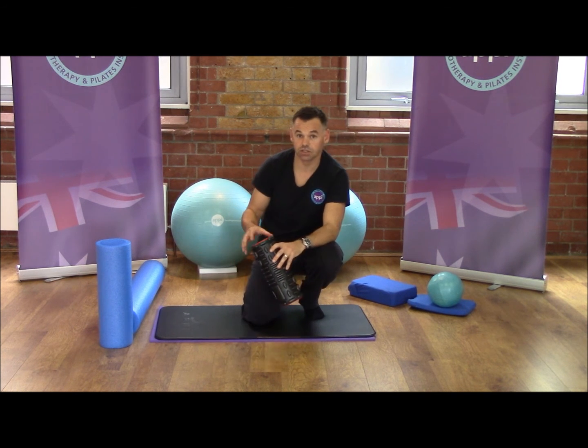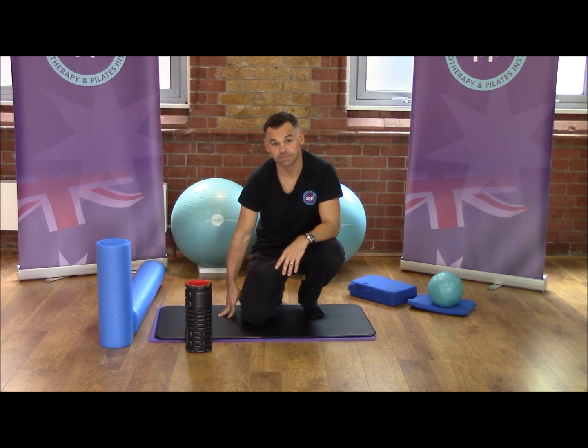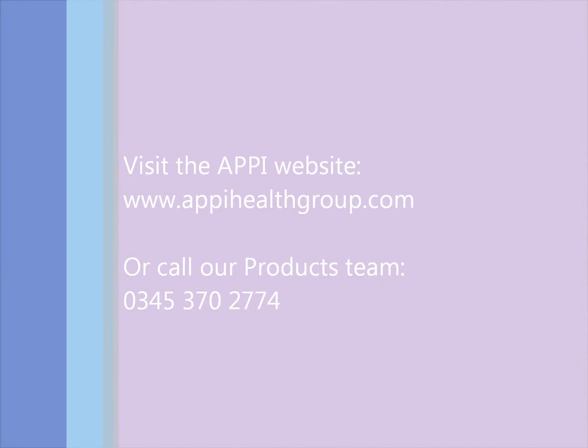So this is just a quick snapshot of how you can use our foam roller products. There's going to be much more coming through the website, so keep a look out. Hopefully these products will become part of your toolkit. Thank you.